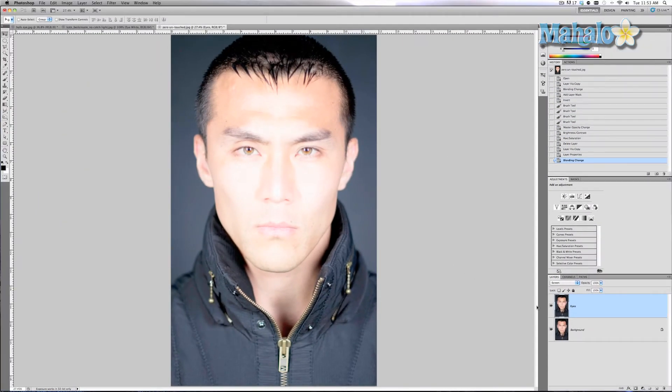It's too bright — but don't worry about it. We're going to add a layer mask and we're going to invert it with Command/Ctrl-I.